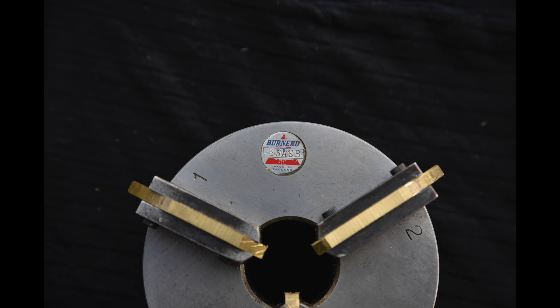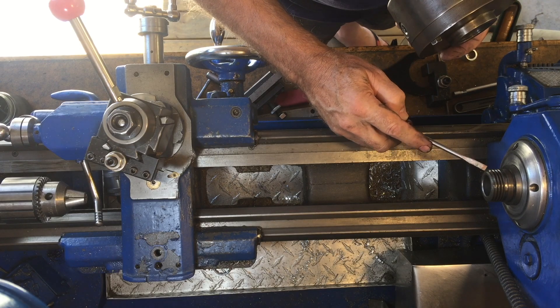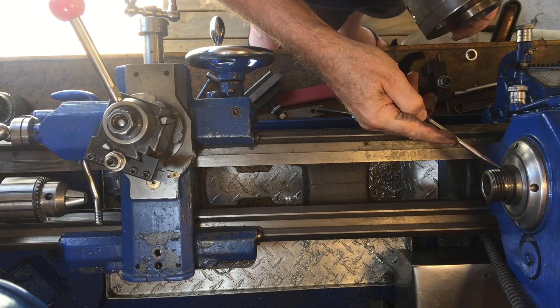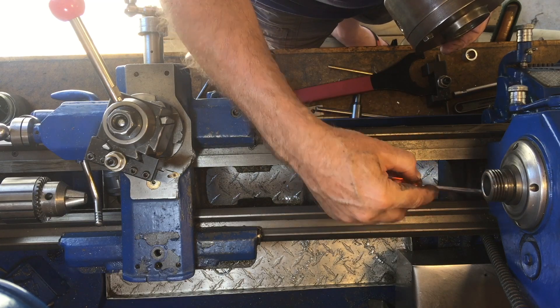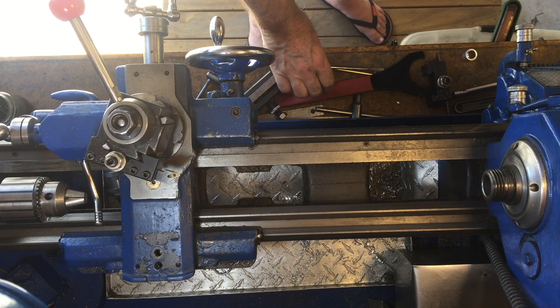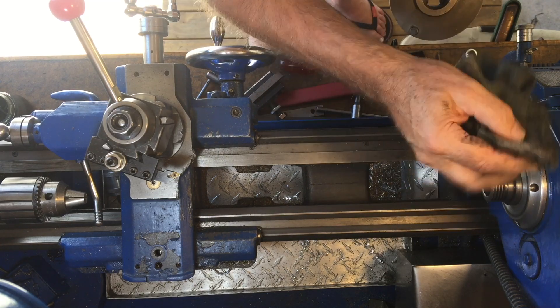Although this Bernard chuck is the same brand as the three-jaw chuck that I have on my Boxford lathe, it did not come with a backplate that would fit onto the Boxford lathe, so I had to make one. You would think that the thread is actually what holds the chuck in the lathe, but actually it's the seating against this boss here on the end of the shaft that really ensures the chuck is lined up properly. So that part should be nice and clean.